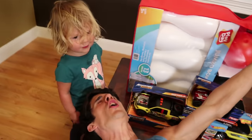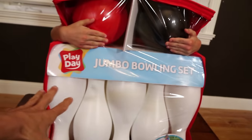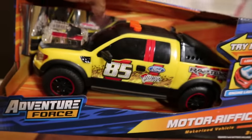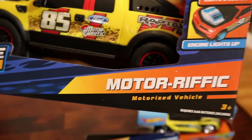All right everybody, welcome to the show — the best show in the world — the Axel show, and the dinosaur show, and the River show, and the daddy show. That's me, I'm the daddy. So today we have something really cool. We have a jumbo bowling set and we're gonna try to bowl with these cars. We have a Hot Wheels Hyper Racer here, and then we have the Walmart equivalent, the Adventure Force Motor Trip-rific.